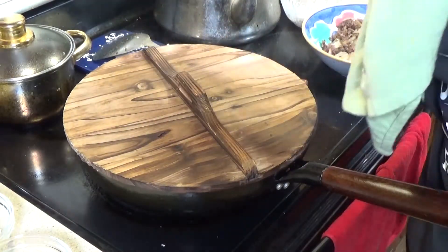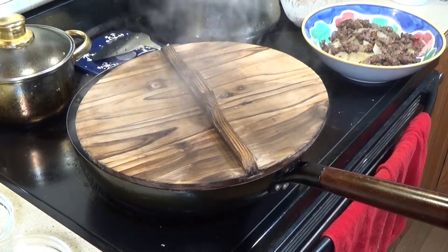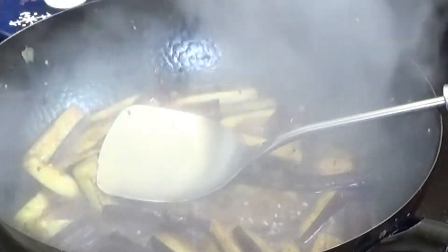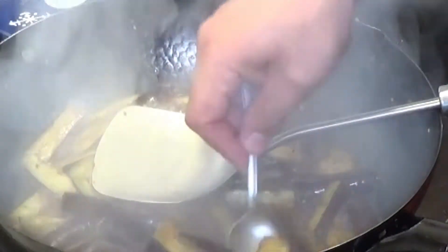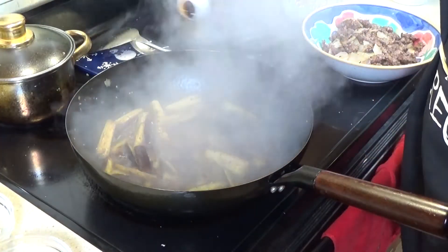These are getting softer — it's been about three minutes. I'm going to cover this up and leave a little bit of space open for that steam to come out. It's been another two minutes and they are getting nice and soft. It's a darker color, I know, but let me tell you the flavor is amazing.